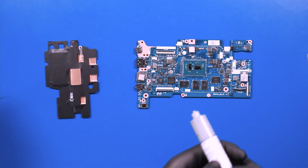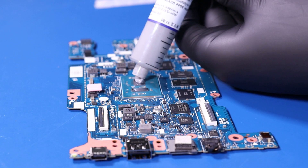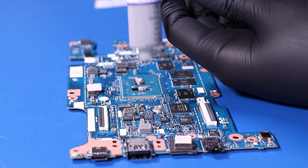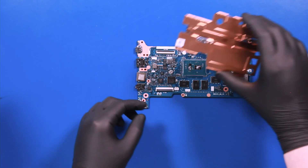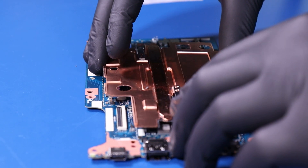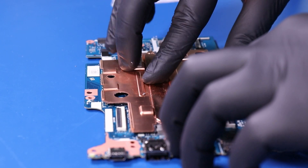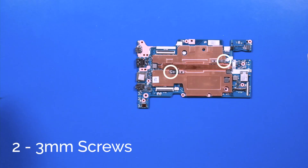Apply the new thermal paste and replace the heatsink back onto the motherboard. Replace the two 3mm screws back into the heatsink.